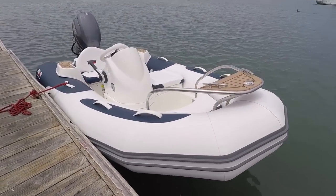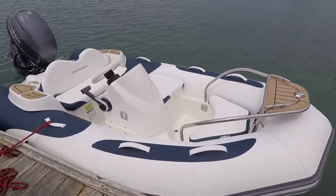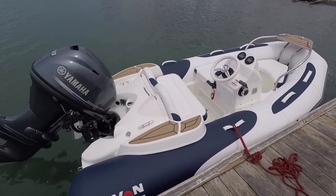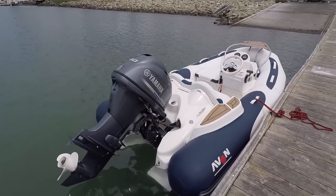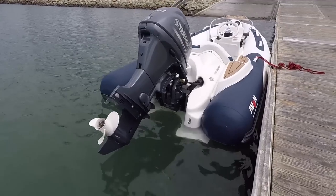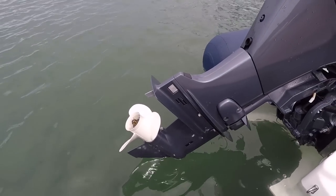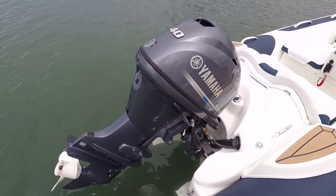It's a luxury tender. People use this to define luxury — it has a leather-wrapped steering wheel, lots of stainless steel hardware, courtesy lights inside the footwells, and a nice big Yamaha motor for a boat this size. It's got a 40-horsepower four-stroke outboard, which is a very small, very light boat.